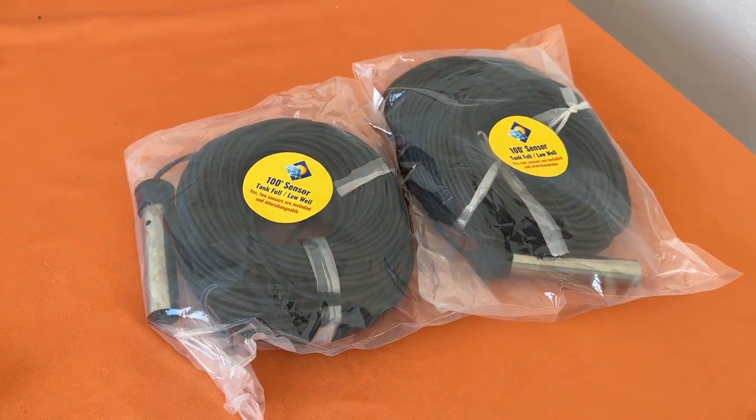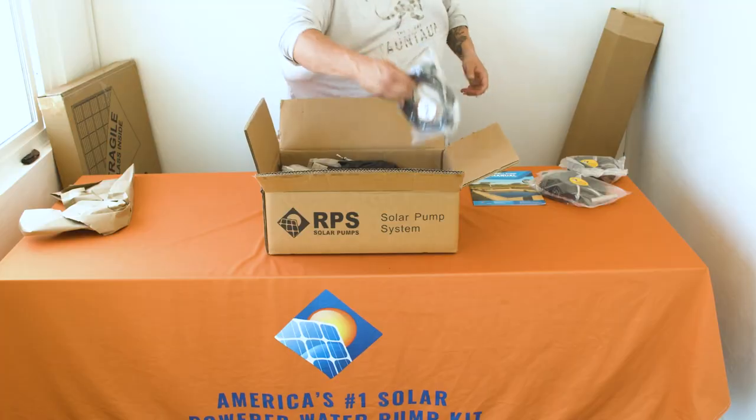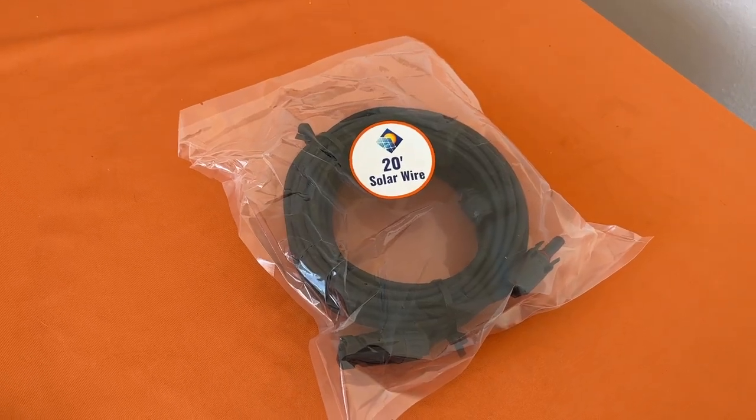The next thing you'll find is your 20-foot long solar wires. These are pre-wired with male and female MC4 connectors and will connect your panels to your controller.